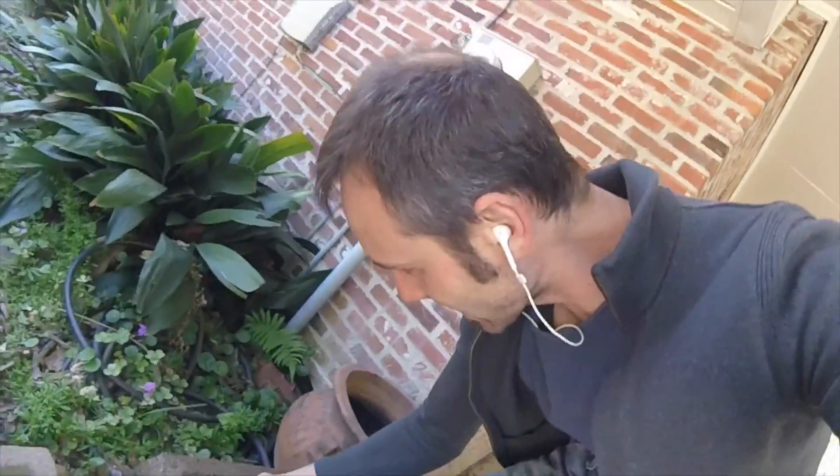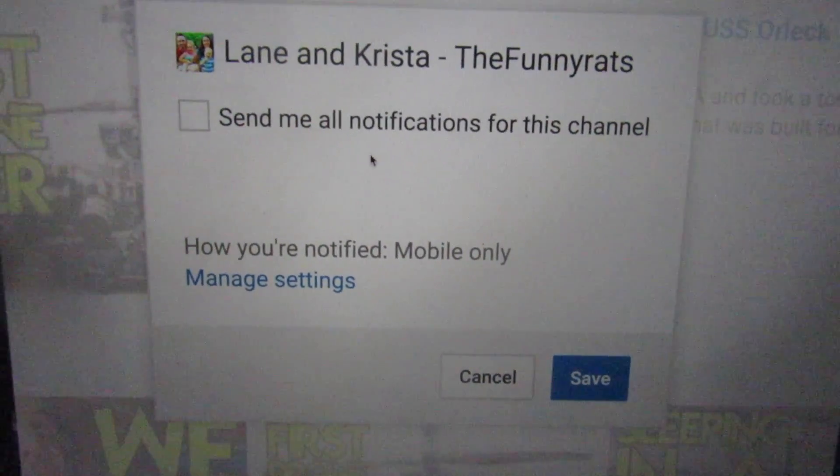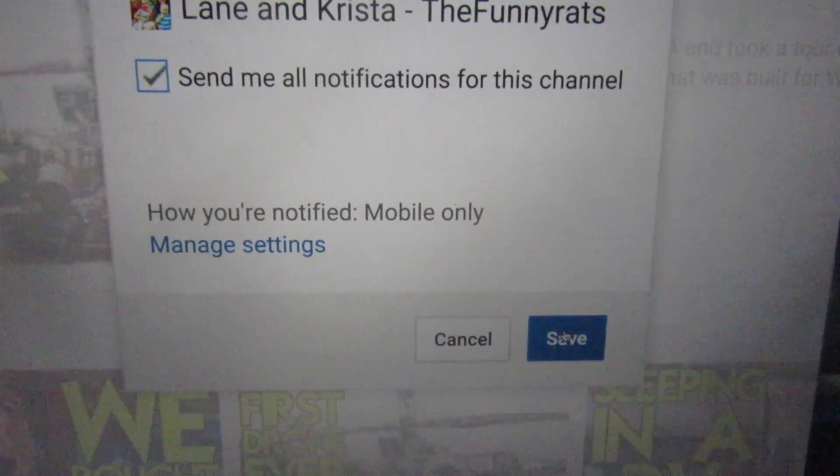We are done today, but tomorrow we've got another full day of shooting. I already have molten aluminum videos for this week. If y'all don't know, I'm putting these out every Monday, Wednesday, and Saturday, so look on those days for the videos. If you don't have notifications turned on, click the little gear icon next to the subscribe button and say you want notifications — that's how you can get them. And I'm trying to do at least once a week a molten aluminum vlog like this.